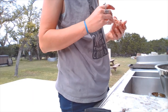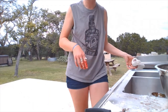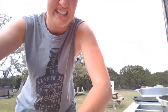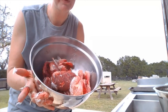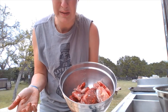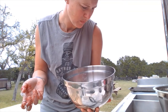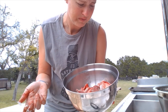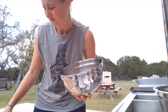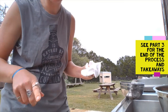Much better. I finished. I'm going to rinse these outside to get the feathers off. Then I'll probably take them inside, rinse them one more time with a little jet to get all the blood, any more feathers, last minute stuff off. And then I guess I'm going to have to try to find my vacuum sealer. Okay, meet y'all inside.